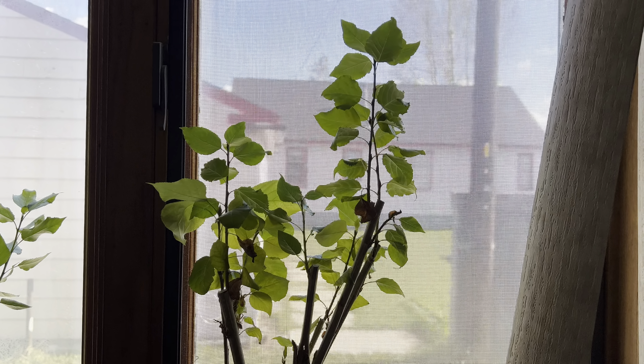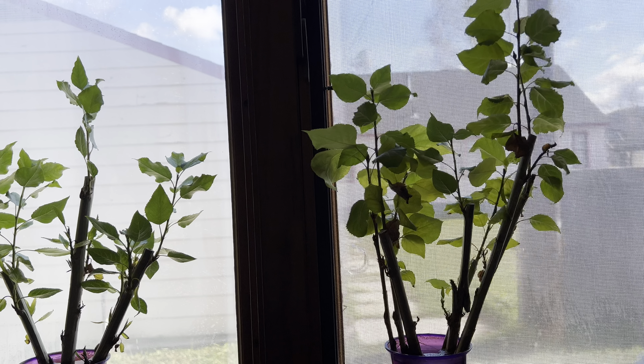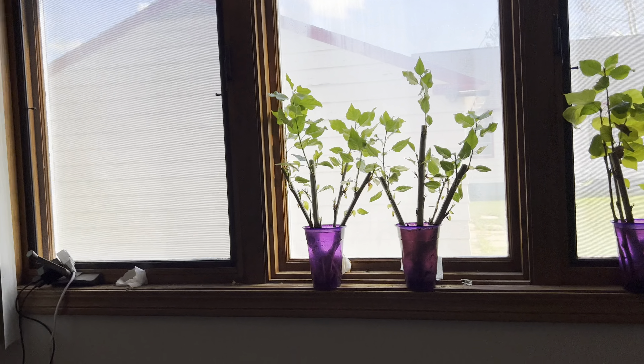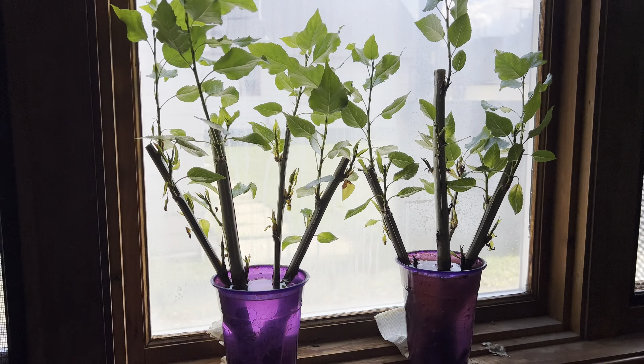Back for another video. I'm gonna do one last plant cutting update video. I've been doing this since December, showing you how these cuttings grow and they're actually kind of nice to have.